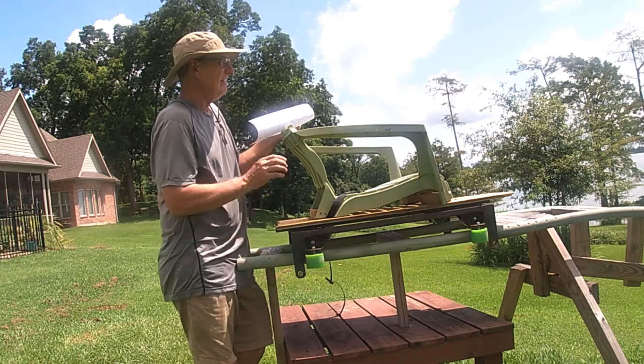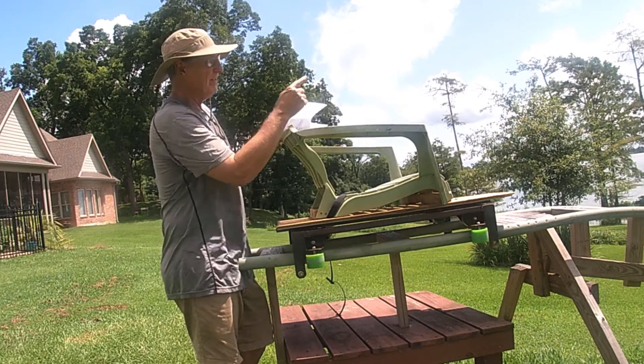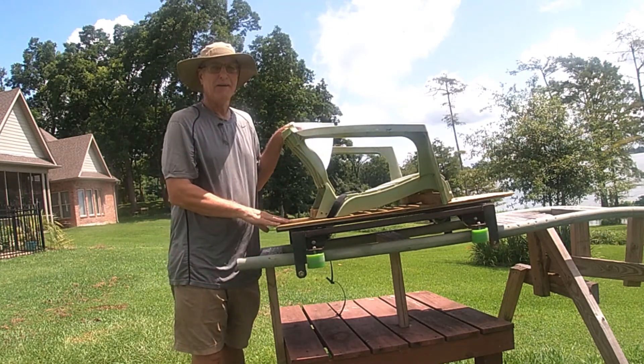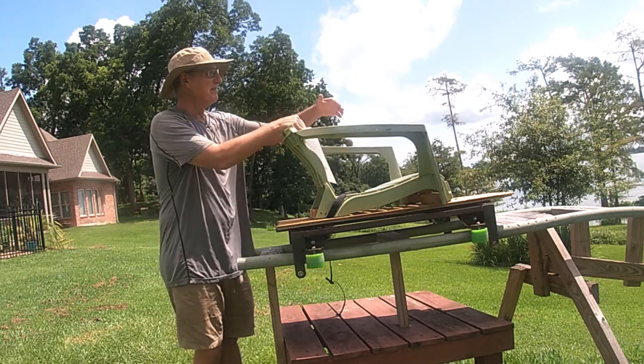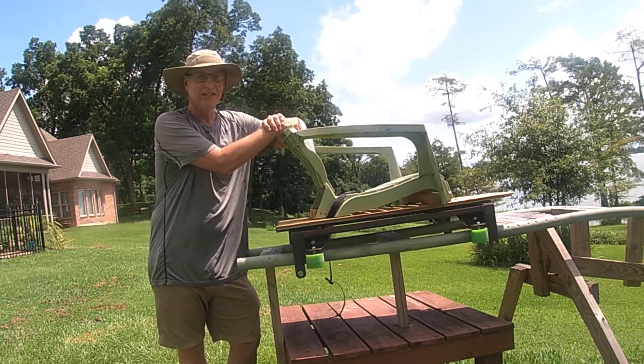A lot of times my coaster doesn't make it back over the negative G hill. But none of the kids care about that — it's only us builders that really want it to come all the way back over the negative G hill.